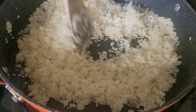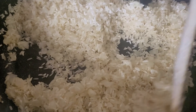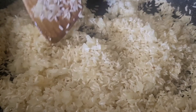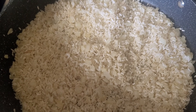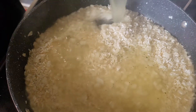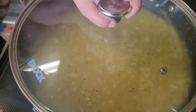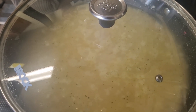Stir and cook until they become very white, stirring constantly. You will notice your rice start to turn pure white. Once your rice is completely white, add your broth and your water. Cover with your lid, bring to a simmer, then turn your temperature down to low and cook for 12 minutes or until water is evaporated.